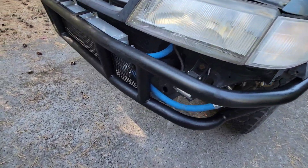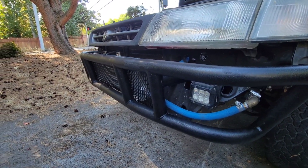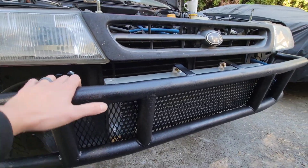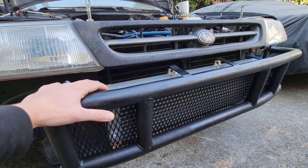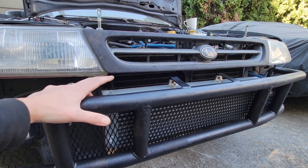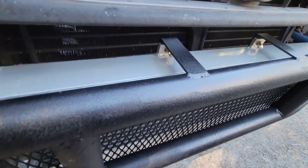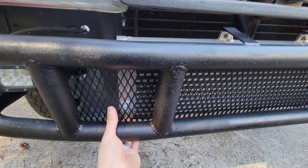I wanted to talk about the intercooler setup. I'm going to be using my old air-to-water JDM intercooler, but my cooler from my old setup didn't fit in this bash bar because this car has AC, and I definitely want to keep AC this time. So I ended up going with a smaller one from siliconintakes.com — it was like $180. I just made some brackets and added some mesh.